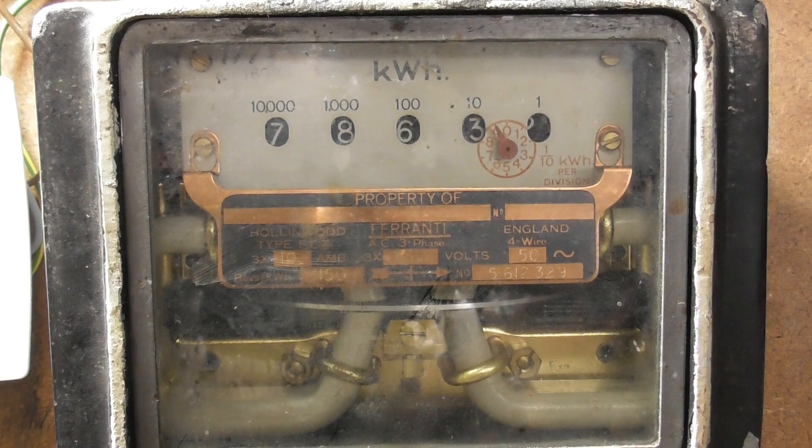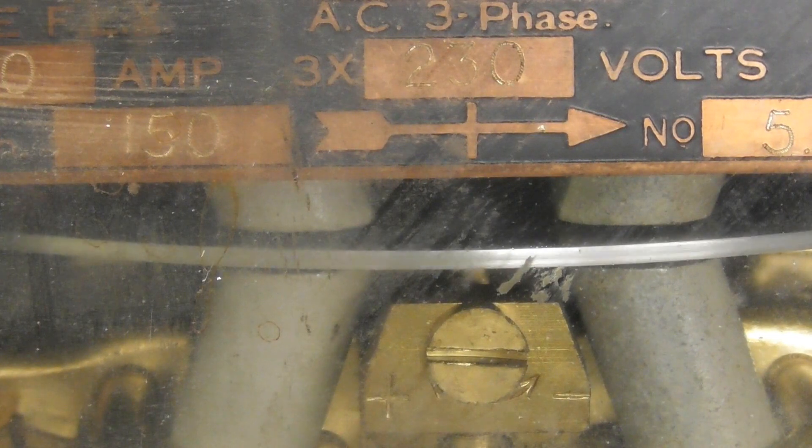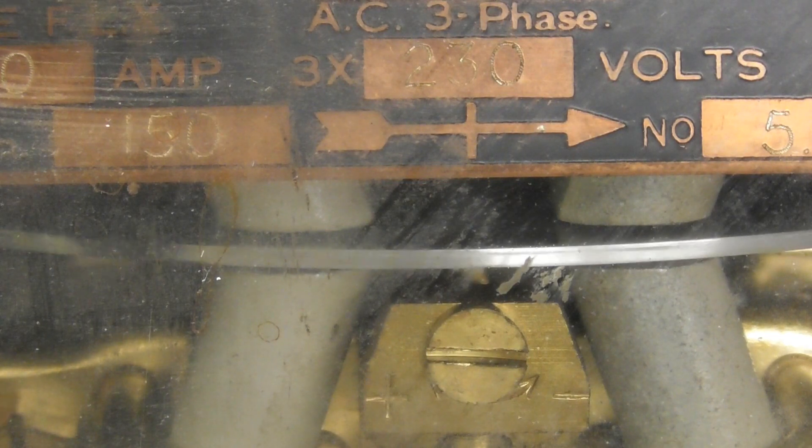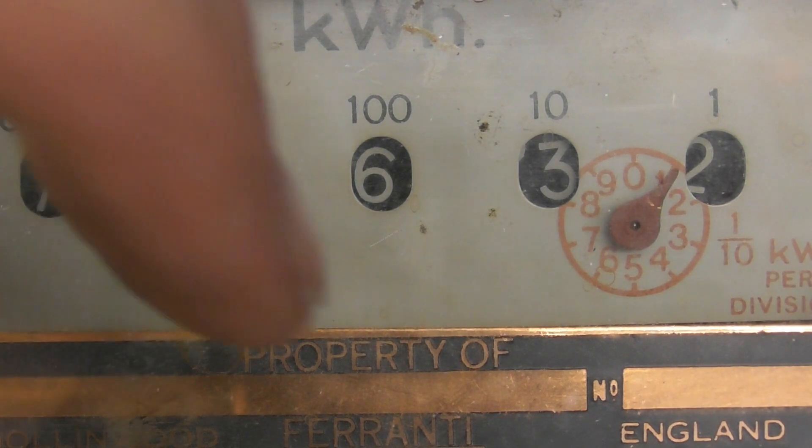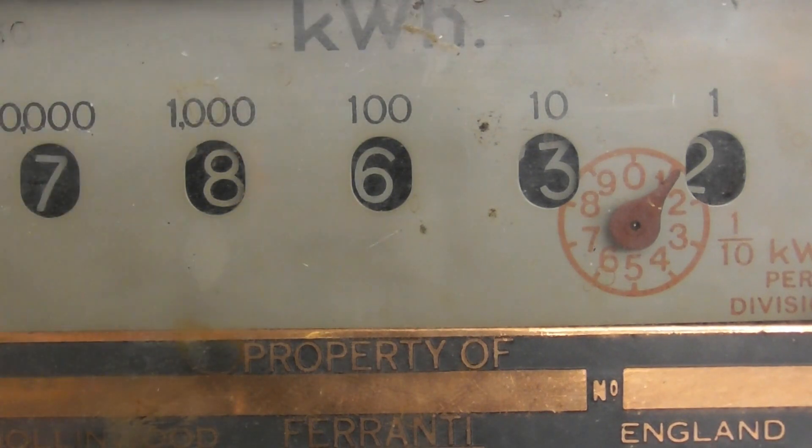The meter runs very well. There's no polling of the disc towards the brake magnet or potential and current coils. The counter has round disc-type dials, and I'll try to find an example of this. The dials rotate on flat round discs — really cool. This type of register was also used in vintage cars in the early 1900s. It's quite a cool concept with the Genevas in a flat plane for this particular meter.